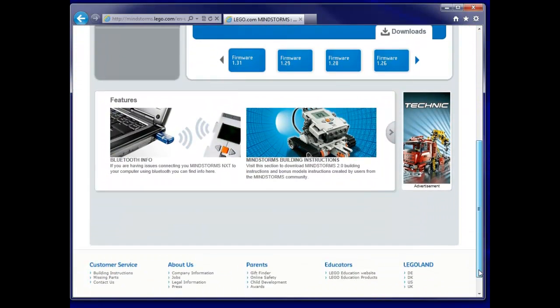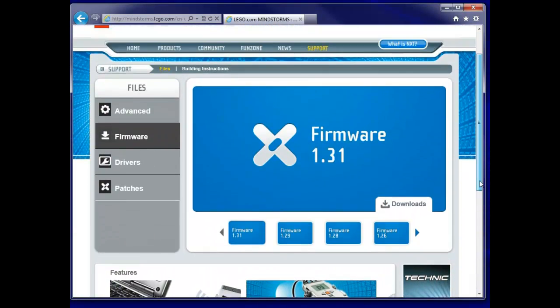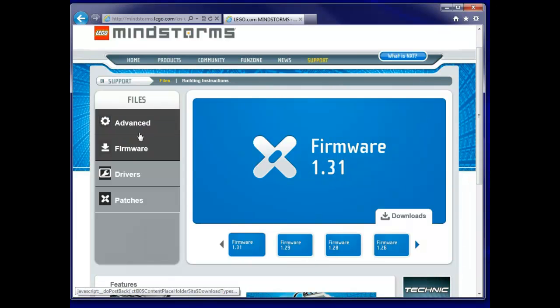It's where we download the various versions of firmware, and you'll notice that under advanced firmware, drivers, and patches we get Firmware is what we want. There are four versions available here: firmware 1.26, 1.28, 1.29, and 1.31. Remember I had version 1.28 and 1.29 — I haven't got version 1.31. So I'll be cautious and I'll download that.